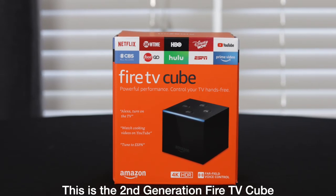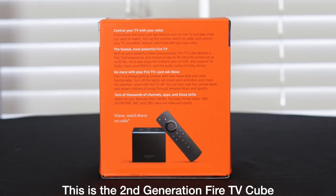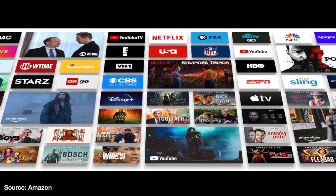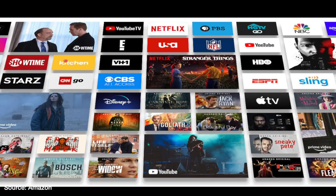The Fire TV Cube is a streaming media device from Amazon. It's similar to Roku, Apple TV, Nvidia Shield, and many other streaming devices. You can download apps such as Netflix, Hulu, Disney+, Apple TV+, CBS All Access, and many many others and watch the content through this device.